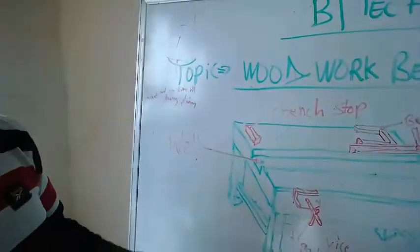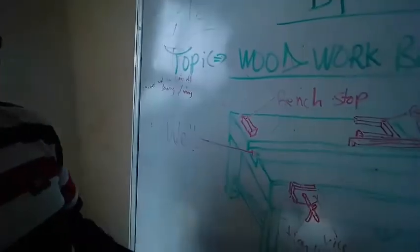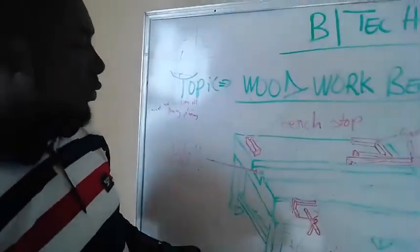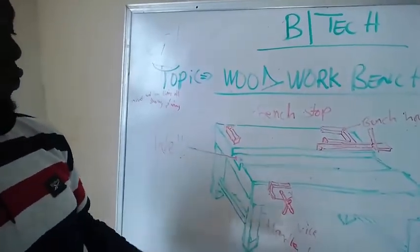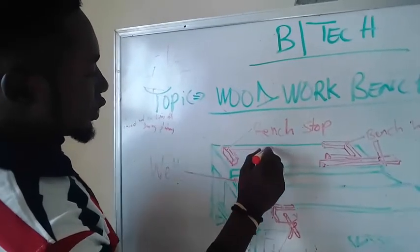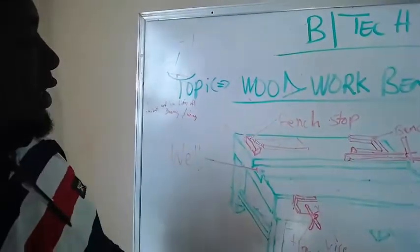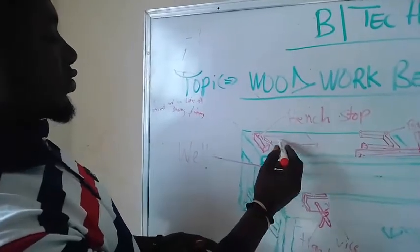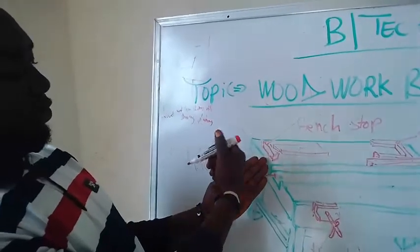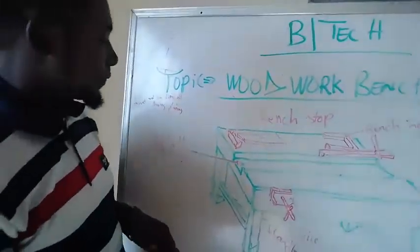The bench stop is also a wood piece that helps the woodworker carry out cutting operations successfully during planing. Wood in nature is rough on its topmost layer, and a woodworker needs to reduce that roughness. The woodworker places the wood close to the bench stop, stands at the working position, and carries out the operation on the surface while the bench stop prevents the wood from slipping off the workbench.